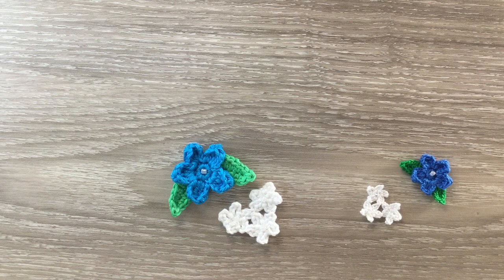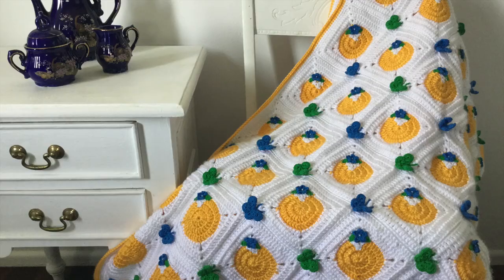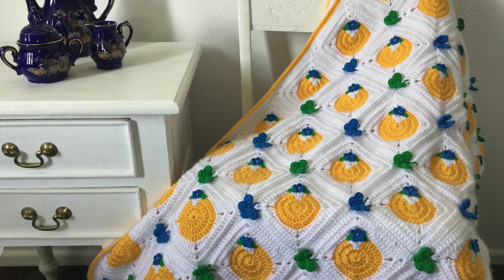Hello everyone, thank you for joining me. I'm Kerri. Today I'll be showing you how to crochet these flowers. I'll be using these smaller flowers on my spring blanket, but I'll crochet them in the thicker yarn to make it easier for you to see today.